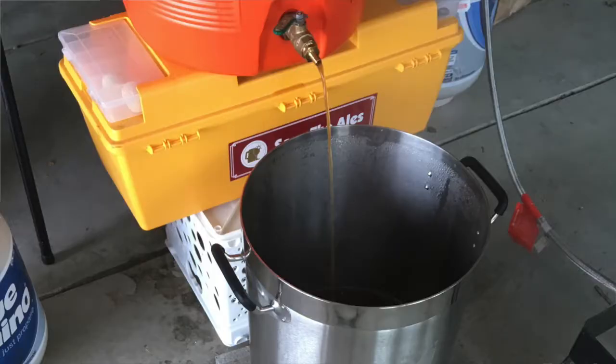Hi, welcome to Vermont Craft Tours. I'm Rick. I'm Sarah. Today we're going to be talking about homebrewing — specifically a beer that I'm going to be brewing today.